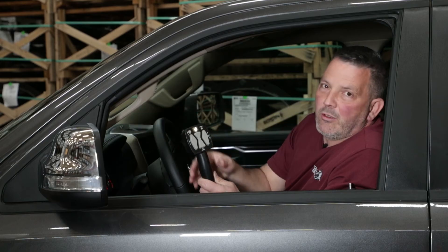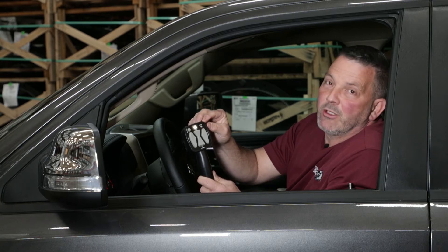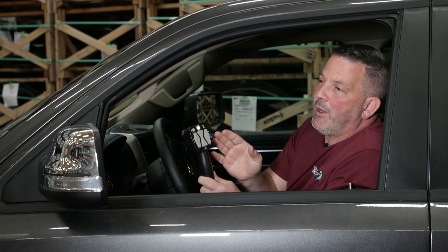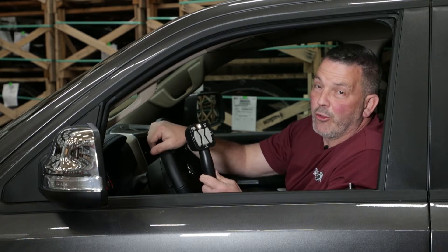Here we have a generation one controller. As you can see, the status light is blinking two flashes — flash, flash, pause, flash, flash, pause. So what does that tell me? We have a fault somewhere in our truck-side or plow-side harness.